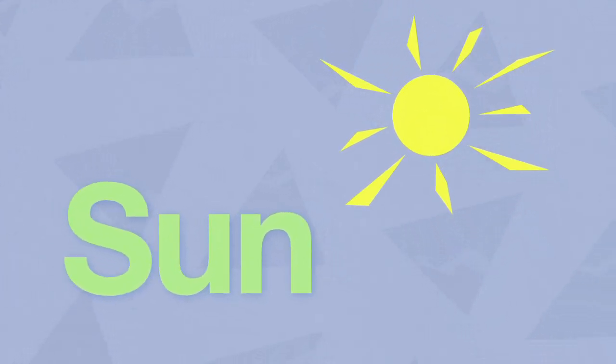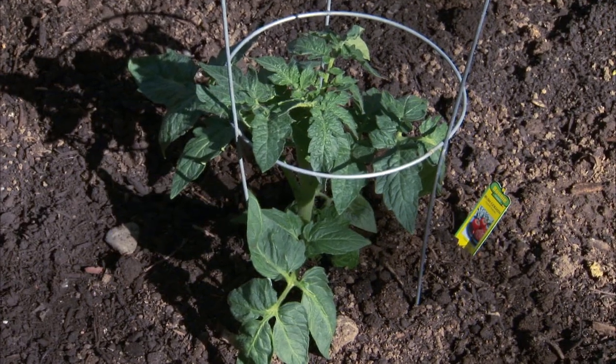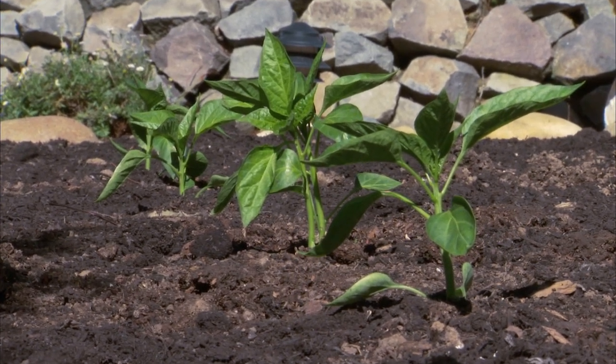Remember to plan your garden in an area where you're going to get the most out of the sunshine. A lot of herb and vegetable plants need a lot of light to thrive, so you're going to want to plant in an area where you have almost no shade.